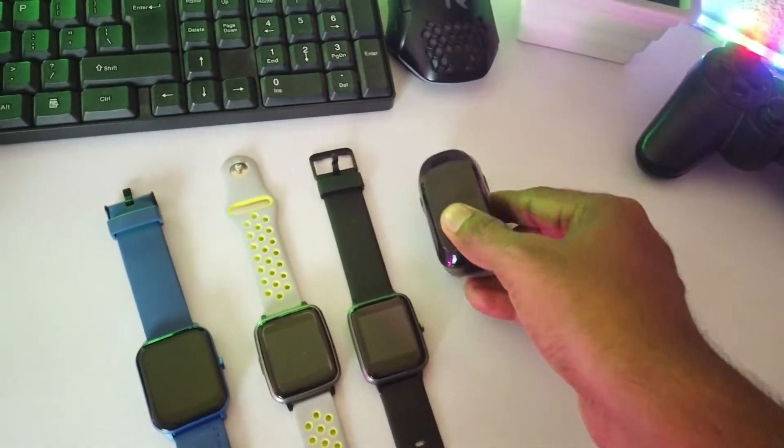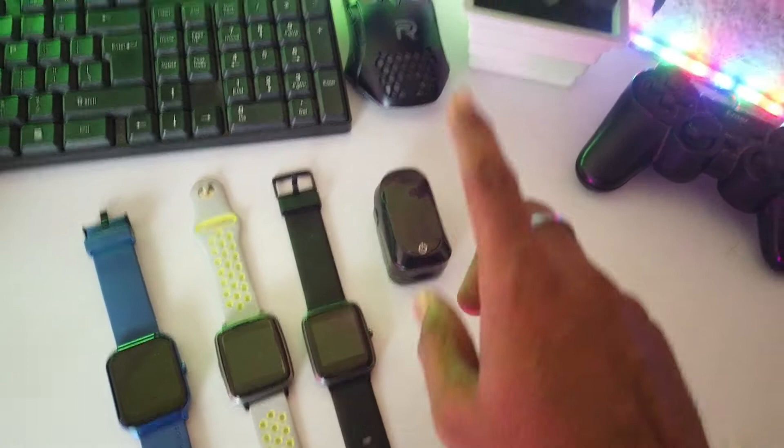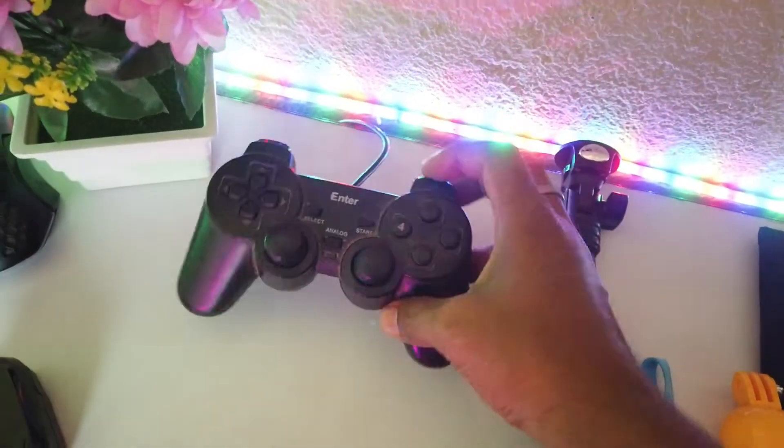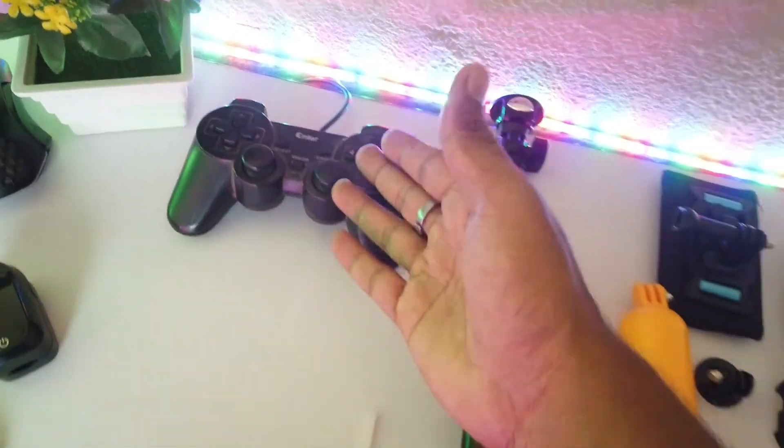I will compare my watch for this setup. I also use this system for gaming. This is our joystick, which I use for gaming purposes.